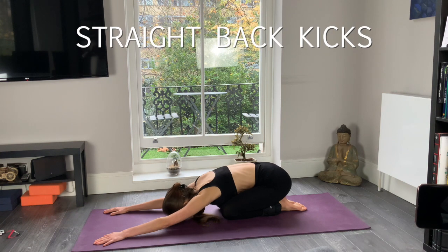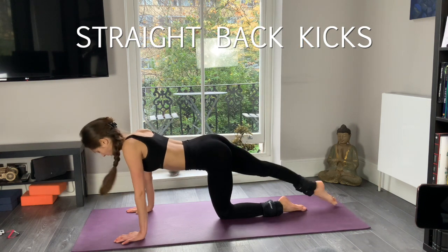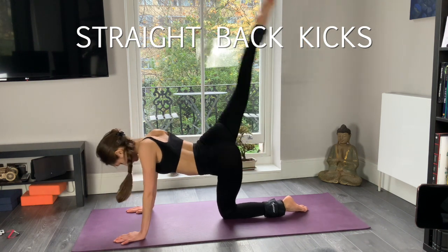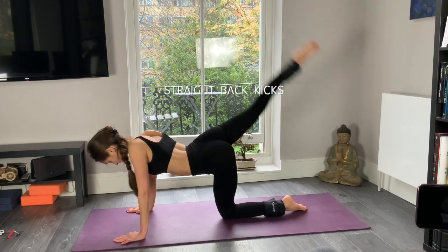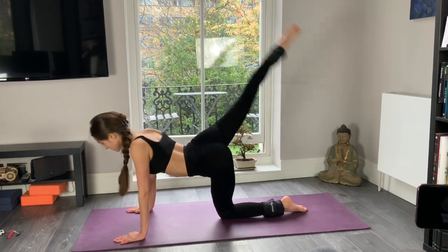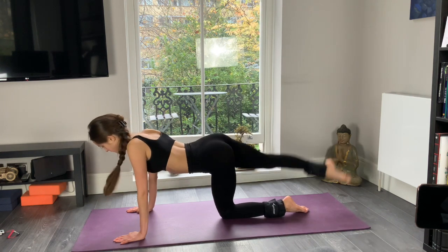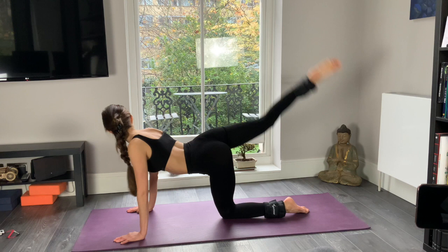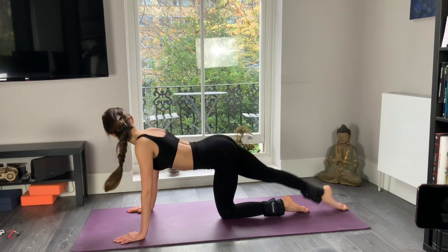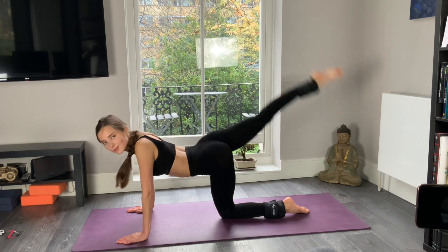We will start again — the second round. Straight back kicks, keeping your legs straight this time. Keeping your right leg straight, up and down. Toe pointed out. Try to keep your leg straight and beautiful — strong leg kicking up and down. Well done. Release.